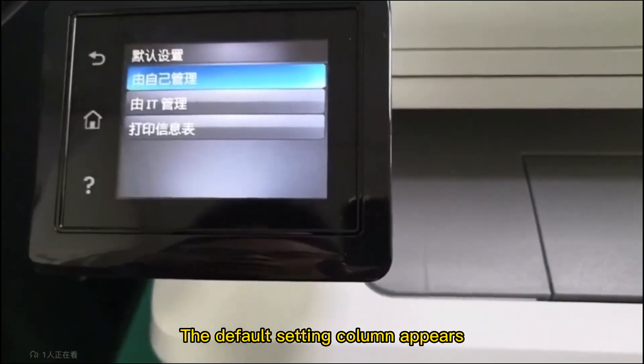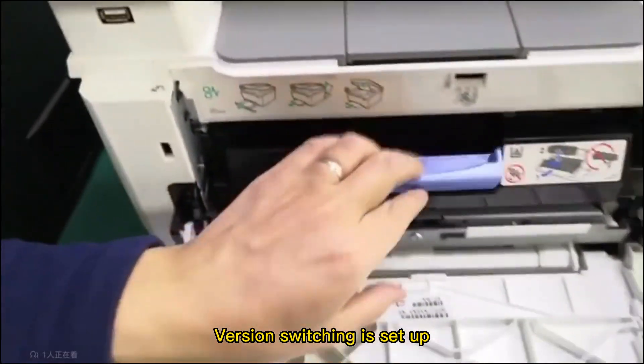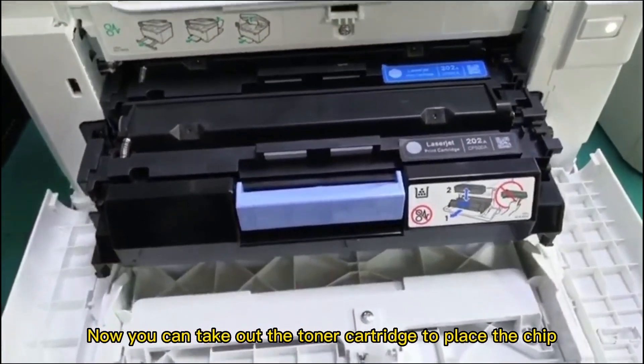Then press yes. The default setting column appears — select manage by yourself, then press yes. Version switching is set up. Now you can take out the toner cartridge to place the chip.